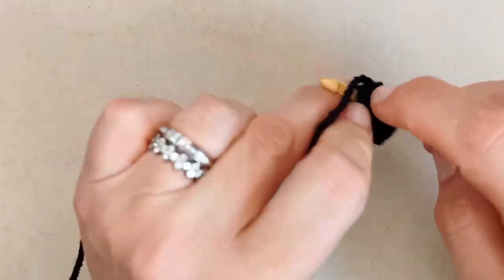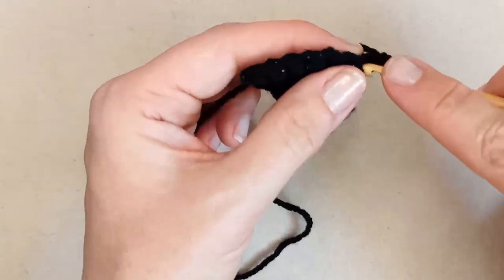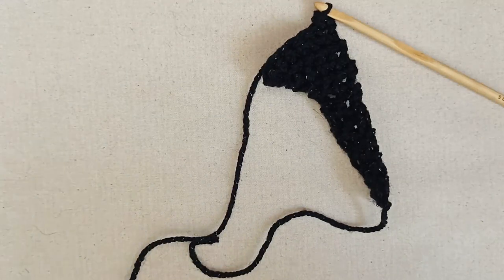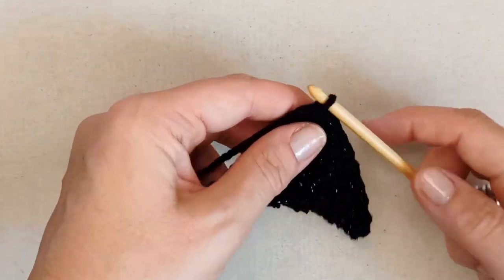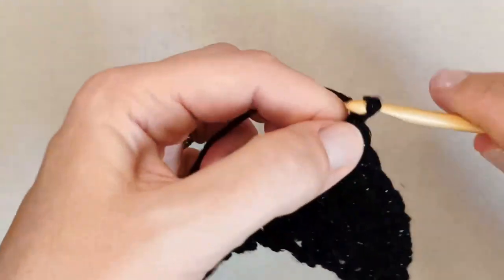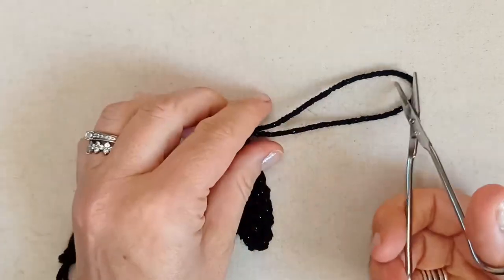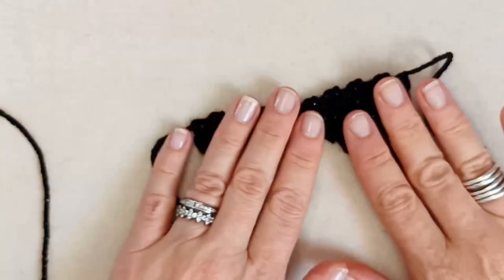The trickiest part of this one is definitely not the stitches — it's the sizing around the neck. Once you've got it to where you want, just yarn over, pull through and tie off. Snip your end and then make exactly the same thing a second time.